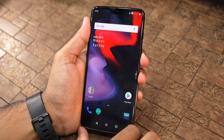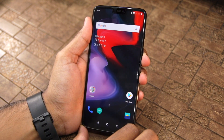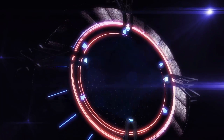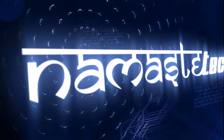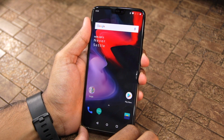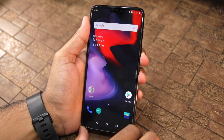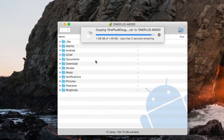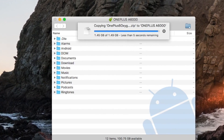Here's how you can install the Open Beta build of OxygenOS based on Android 9.0 Pie on your OnePlus 6. First of all, I have given a download link in the description below from where you can download the Open Beta Android Pie build for the OnePlus 6. Download it and make sure to transfer it to the internal storage of the device.